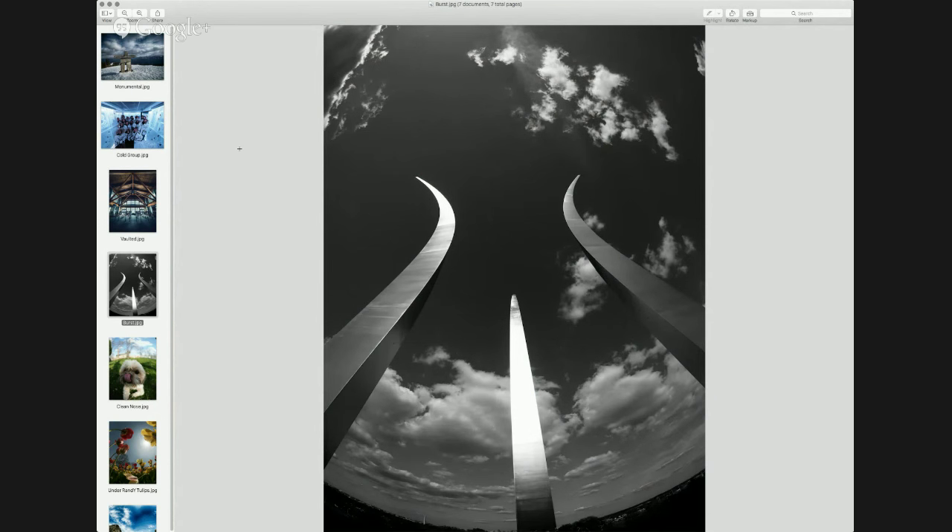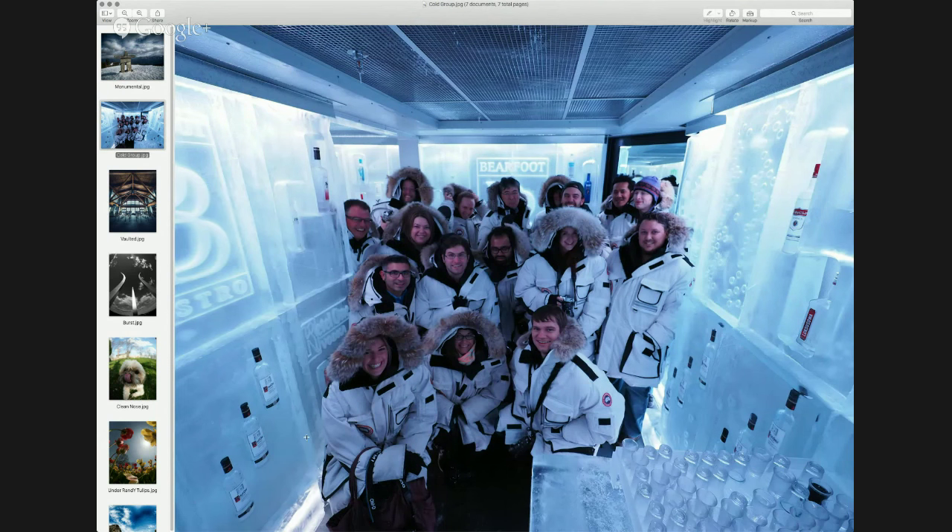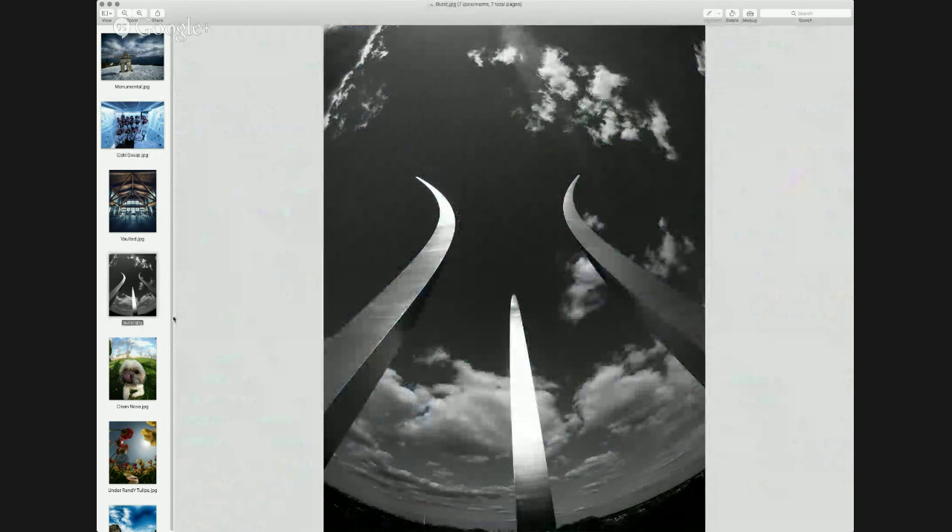The next four shots are all 8mm fisheye, each selected for specific reasons. This first one shows just how crazy distorted you can get your shots, playing on the fact that it is a fisheye. This is in Washington DC — the Air Force Memorial. These spires represent the formation that fighter jets do in shows, the three going up and breaking off from one another. Each one's a slightly different height — the tallest is 175 or 177 feet, so they're really tall. I'm probably 15 feet back from the base of those on the left and right, and I just tilted back to fit them all in. Just showing the distortion you can get.